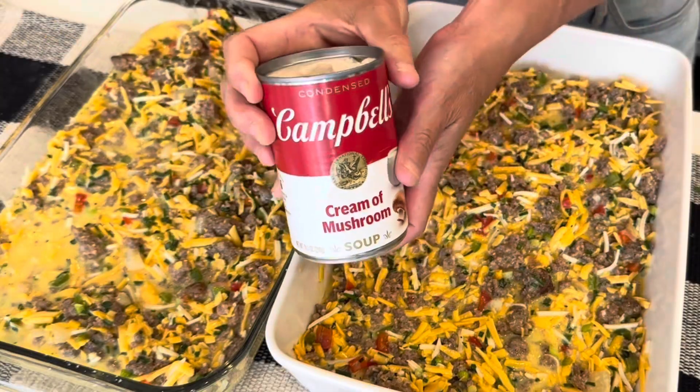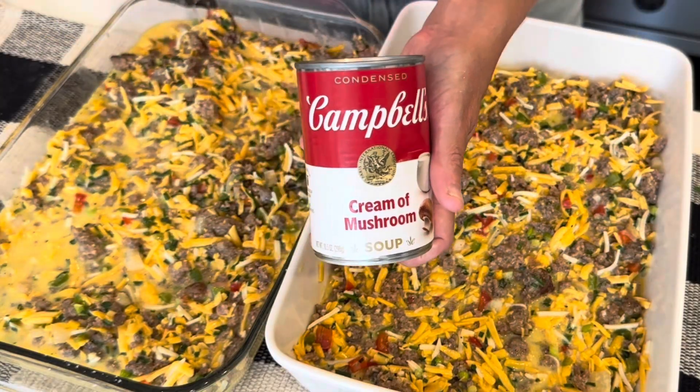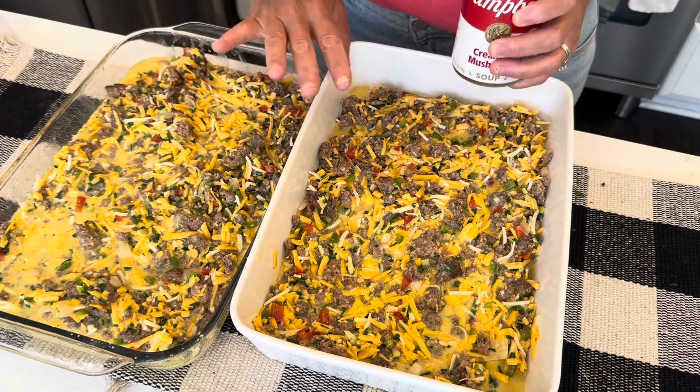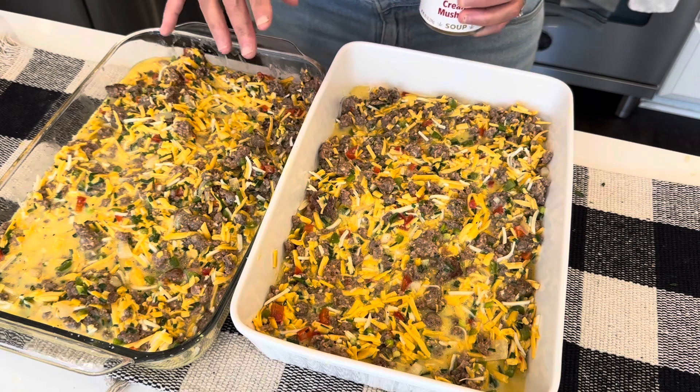The last step is to top each one with a can of cream of mushroom soup, and then we will bake it at 375 degrees for about an hour.